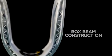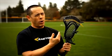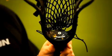What really stands out is what Easton's done with the double sidewall. With the box beam construction, the sidewall holes are actually on the outer wall. What that does is it takes the strings away from the inner wall, and what that allows for is no string interference. When I throw checks, it doesn't bend at all, it doesn't move, which is really important.